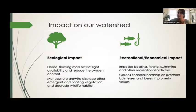Now, the impact of water chestnut on our watershed: there's an ecological impact — these dense floating mats restrict light availability and reduce the oxygen content in the water body. When monoculture growth occurs, it displaces other vegetation and degrades wildlife habitat, essentially pushing out everything else. And there's a recreational and economic impact as well: it impedes boating, fishing, and swimming, and causes financial hardship on businesses like marinas and losses in property values for riverfront homeowners.